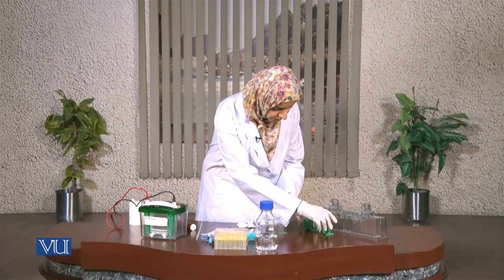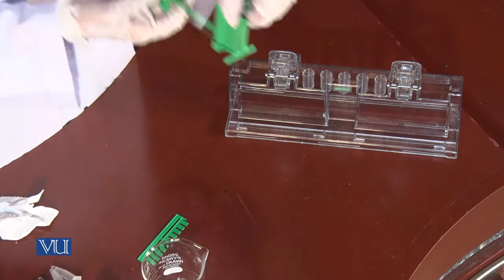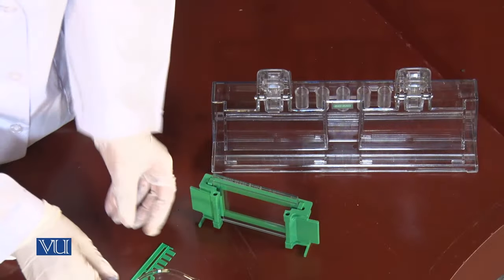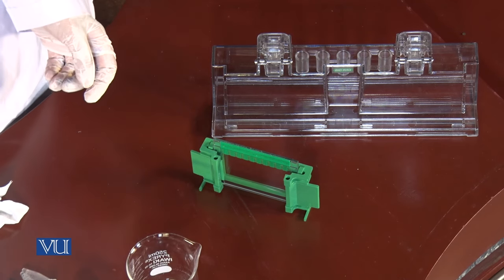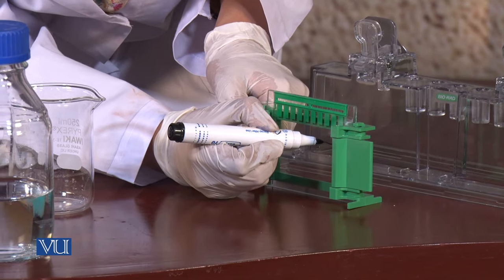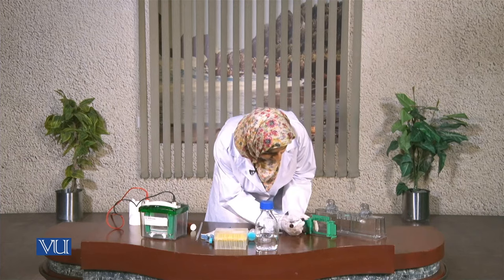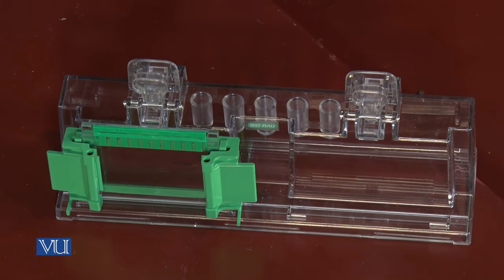We have to be sure that they are aligning with each other. Now I'll lift it and confirm that the lower portion is exactly parallel. Now it's ready to be put in the stand, and I'll put the comb into it just to estimate the position of the lower portion of the comb. It's fixed, and now we will prepare the two solutions for the separating gel and the stacking gel.